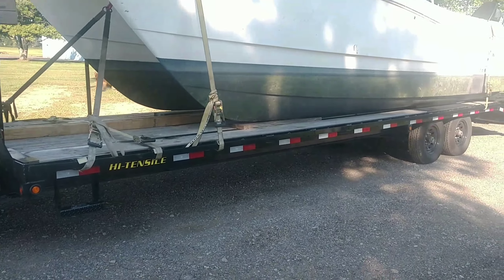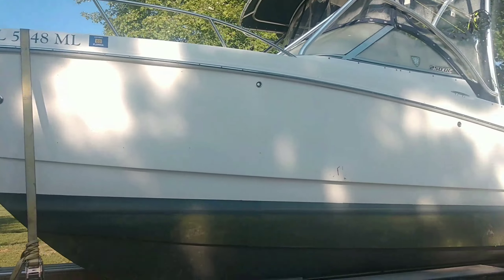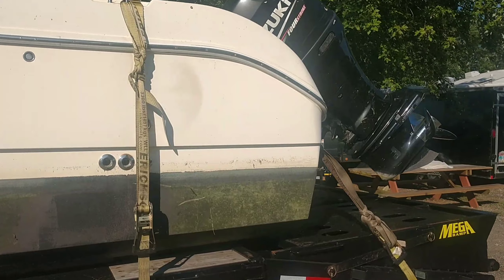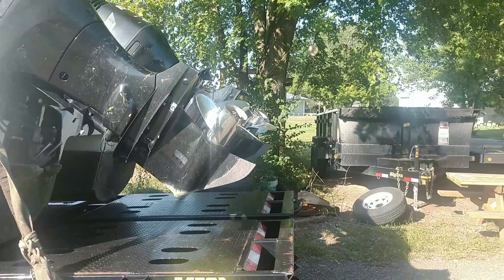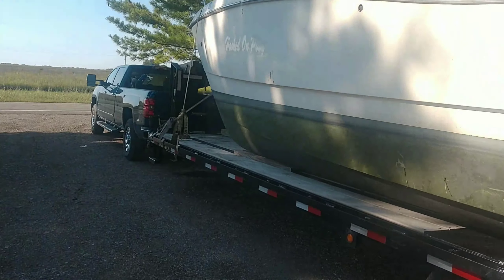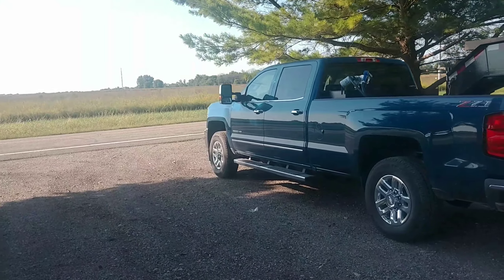It's a 30-foot gooseneck is what I'm pulling. The boat is supposed to be 25 feet, so the boat itself is right there at 25 foot with the anchor on the front and everything. And then when you get back here to the back where the motors are, once they're picked up, you're looking at 29 feet total. So the trailer's definitely big enough, long enough, and the truck's more than capable enough to do everything.